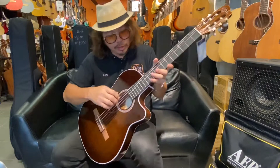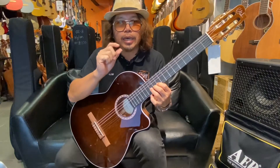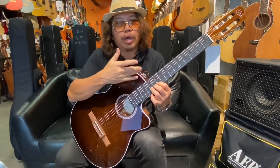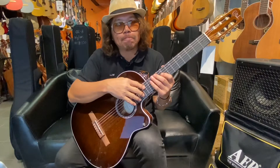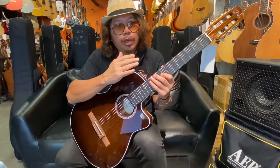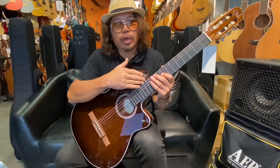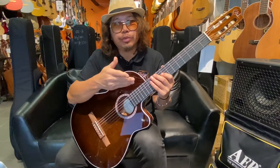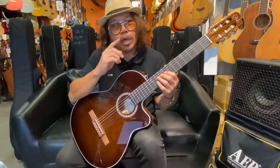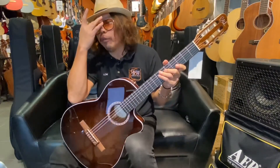We have a Richlite fingerboard. This fingerboard gives you a very dense tone color, very similar to ebony. Richlite is something that is more durable and can last in all kinds of weather. For countries in Asia with very hot climates, this is very good — Richlite is very stable.